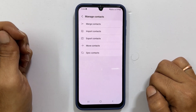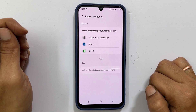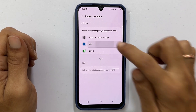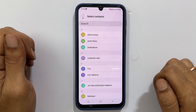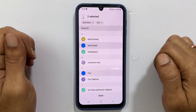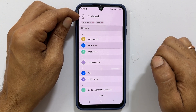To import your contacts, select Import Contacts and then choose either SIM1 or SIM2, depending on where you want to copy the contacts from. You can choose individual contacts by tapping on them, or choose to copy all contacts at once by selecting All.